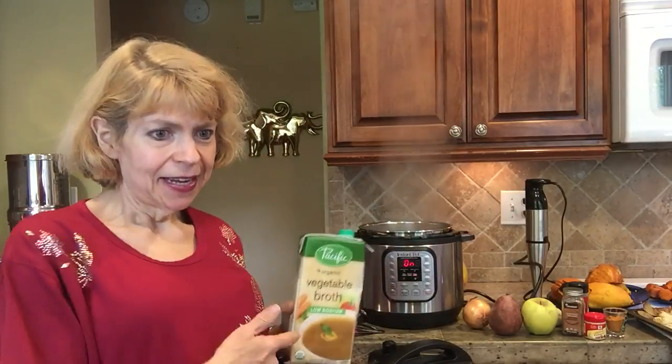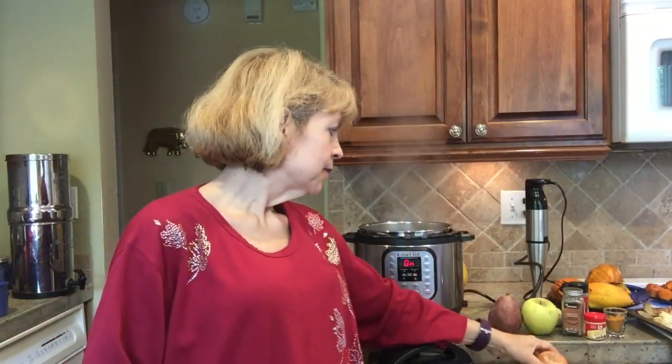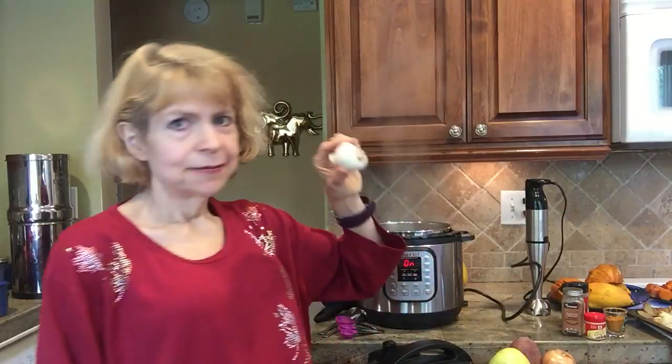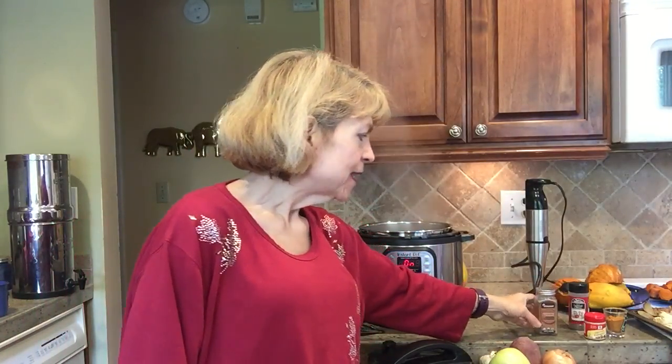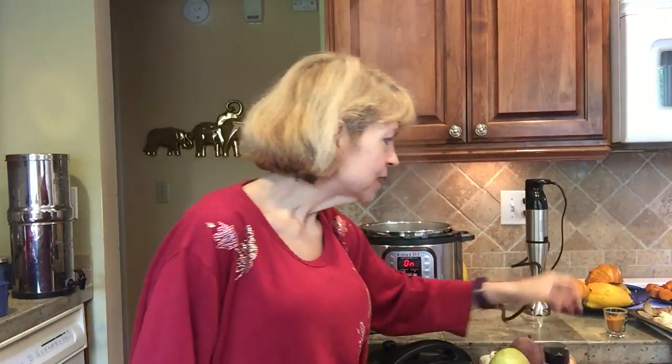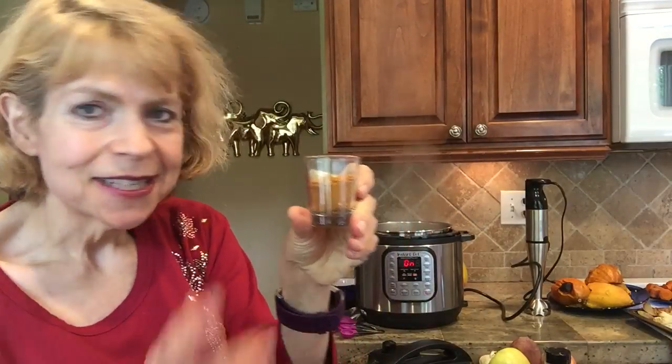We're going to use our Instant Pot pressure cooker today. I have three cups of low-sodium veggie broth getting hot in the pressure cooker — of course you can make your own, and I encourage that, but I'm using a store-bought low-sodium one. The other ingredients are an onion, a peeled and chopped organic pear, an apple — a golden delicious, though any apple works — some garlic, and spices: cinnamon, ginger, a little bit of ground cloves, and two tablespoons of curry powder. You can definitely adjust the curry powder to your heat preference.